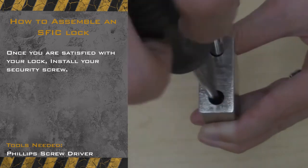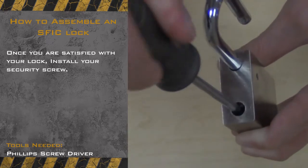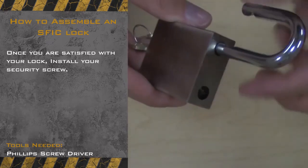Now that your security screw is installed, perform one final check to make sure your lock is opening and closing properly. Once you are complete, you are now finished assembling your SFIC lock.